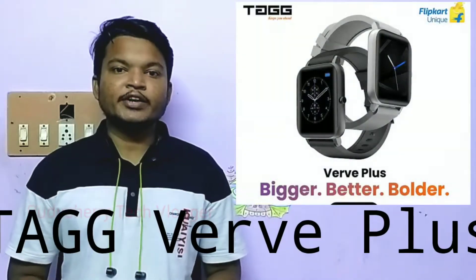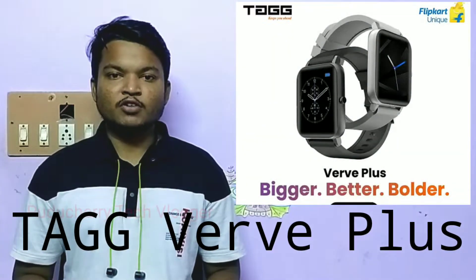Hello guys, welcome back to another video. We will be talking about the Tag Worth Plus pleasant smartwatch, which will launch on Flipkart on October 18th.